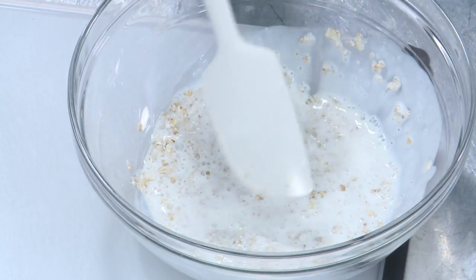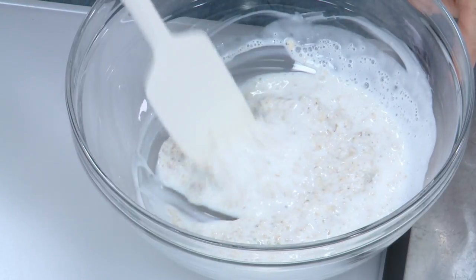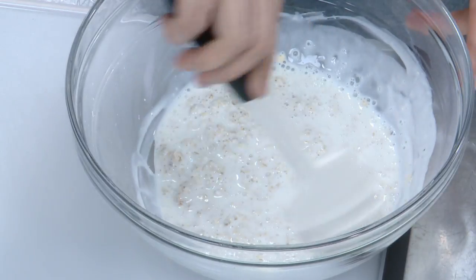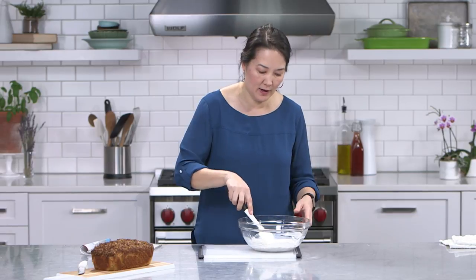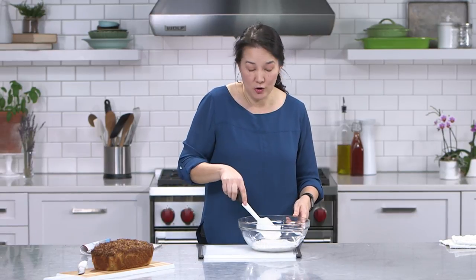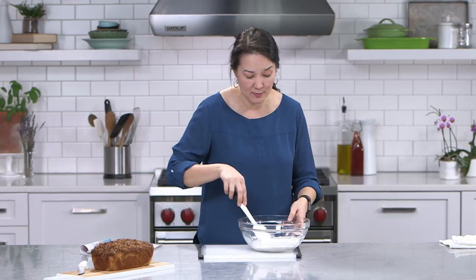Now I know in some parts of the country buttermilk is not a common thing — we are in the south, so buttermilk is easy to find for us. If you cannot find buttermilk, there are recipes for how to make it using milk and lemon juice. That's fine, but I think a better method is to start with plain Greek yogurt. When you do the milk and lemon juice, the mixture is still really thin — it doesn't quite have the thickness or body you're looking for. A lot of people keep Greek yogurt on hand, so if you need three-quarters of a cup of buttermilk, I'd suggest a half cup of Greek yogurt plus one-fourth cup water or milk. Stir that up and it will give you a texture very similar to buttermilk.